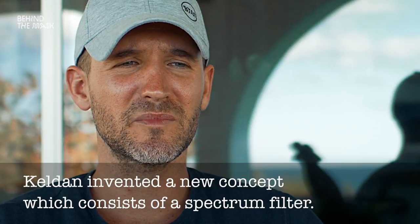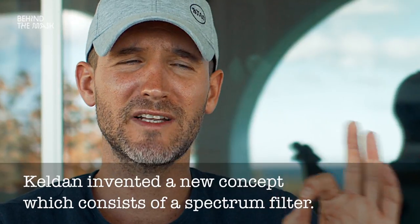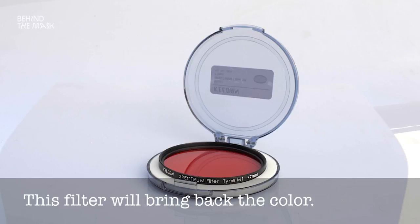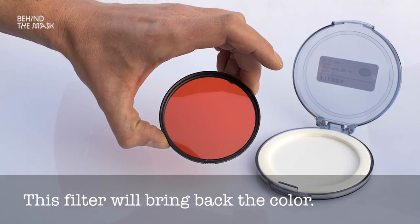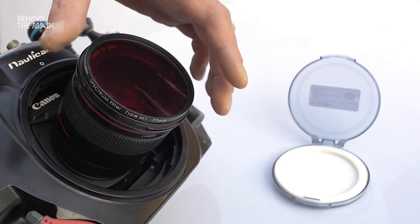Keldan, who are a pioneer in underwater lighting, came up with a very interesting new concept. That concept is based on two things. The first thing is a filter — a red filter that you screw on your lens, and this filter will bring back mostly red and the color that you've been losing. You even have different filters for different depths if you want to get it 100% right.